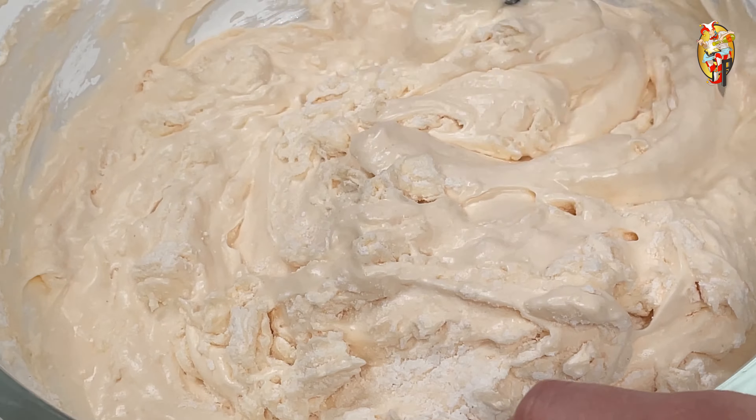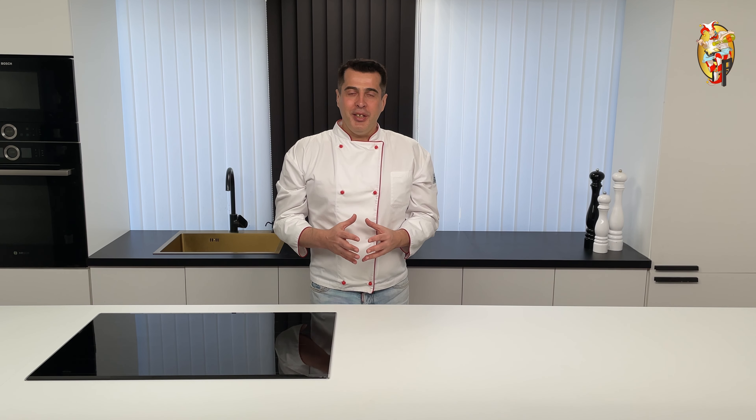I am sure that you haven't yet tried such a delicious and easy to make sponge cake. Be sure to try making it at home. If you find this video useful, please share it with people you care about. I am sure they will be grateful to you. Be sure to subscribe to our lessons so that you don't miss the new ones. Learn to cook with us. Cook better than anyone else.